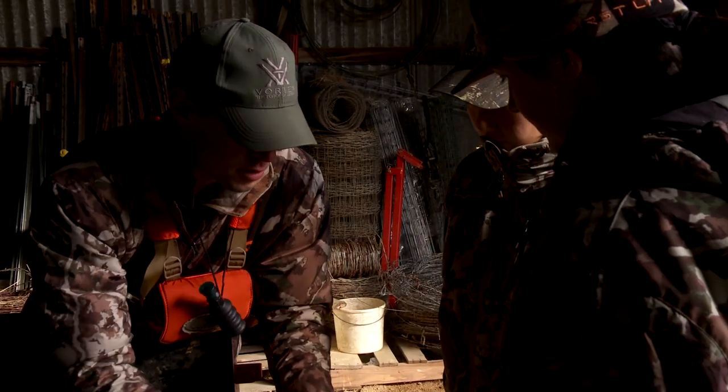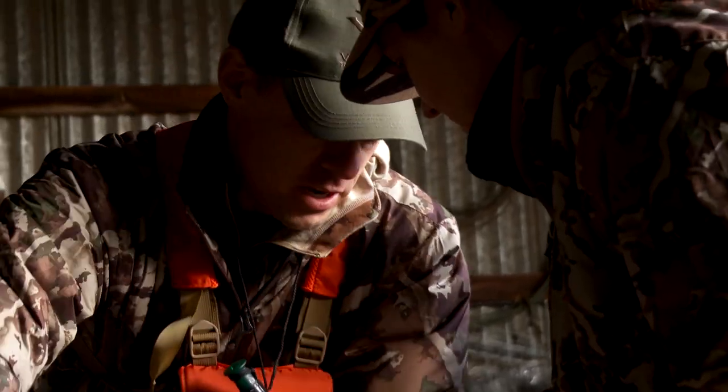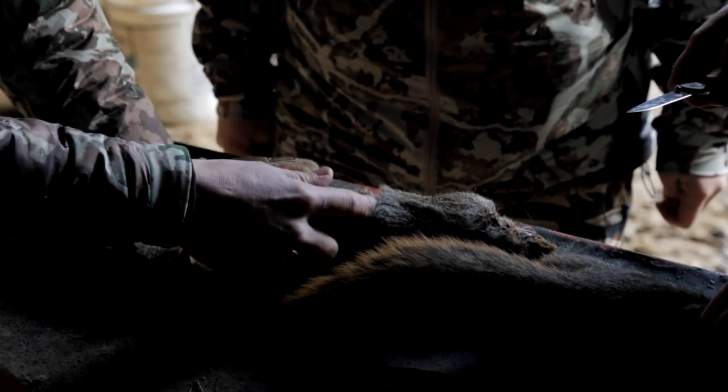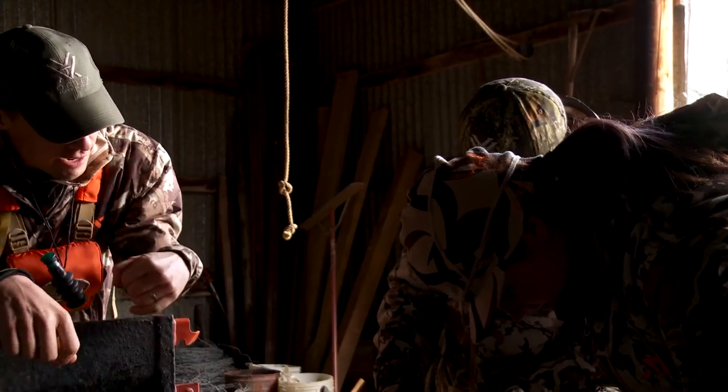On a rabbit this is super easy, on a squirrel super hard. What I like to do is just pinch the hide and get in there, peel all the way around until you've got his whole waist lined up. Then you're going to take off his pants and take off his shirt.